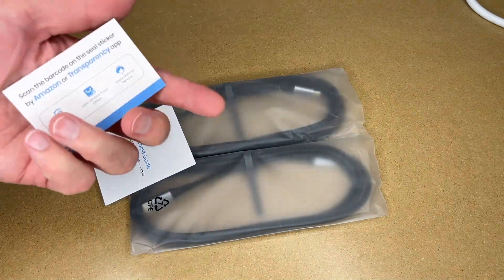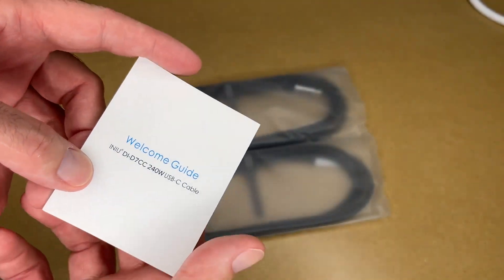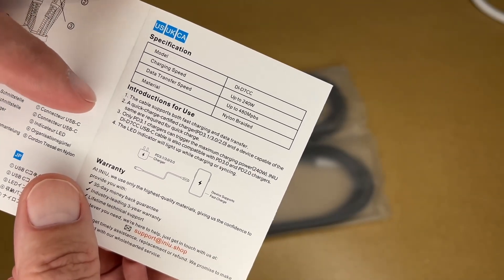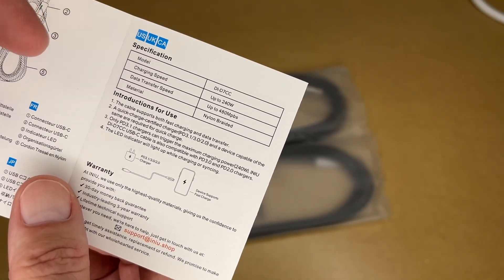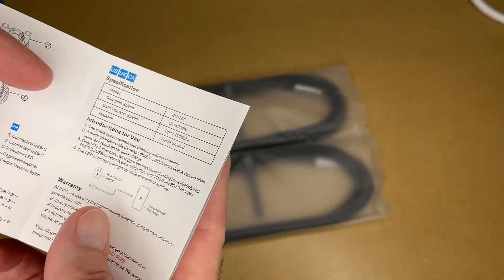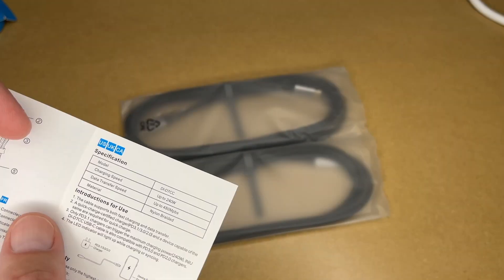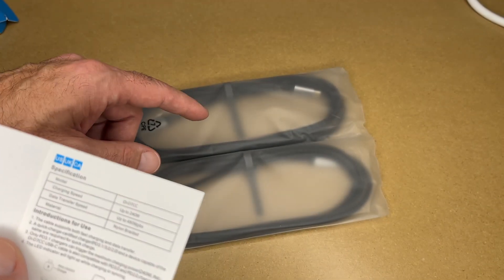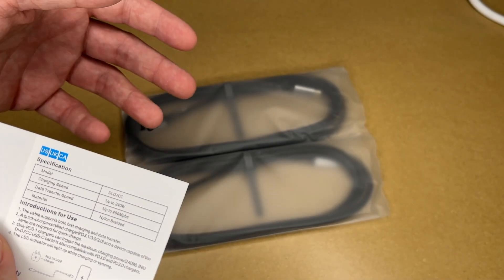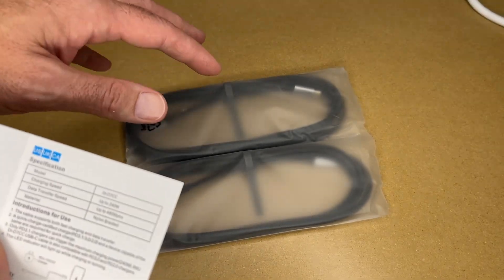So we have two cables, a contact card, and a welcome guide. We have the specs here, I've already gone over those. Now one thing to consider is that to get a specific charge speed, you need to have a charger, a cable, and a device that all support the same standard. But these are backwards compatible, so you may not have a device that supports this charging speed, but you can still use them, and then in the future if you get a faster laptop or charger, these are ready to go.